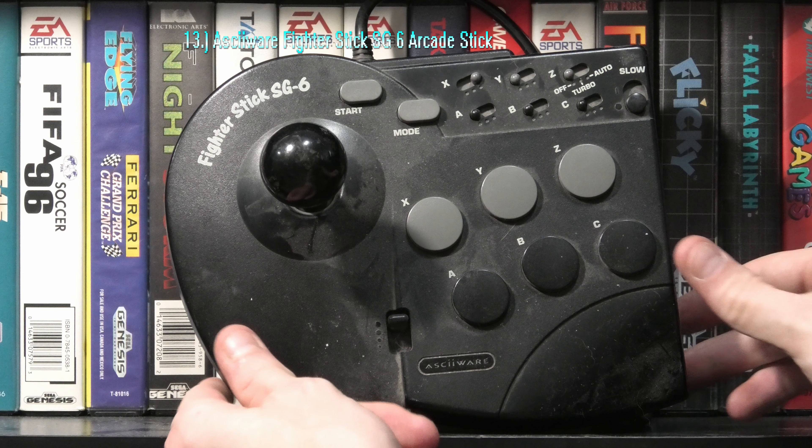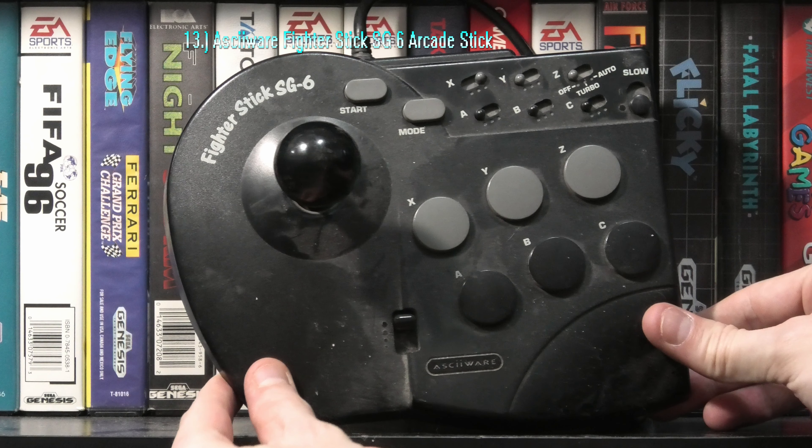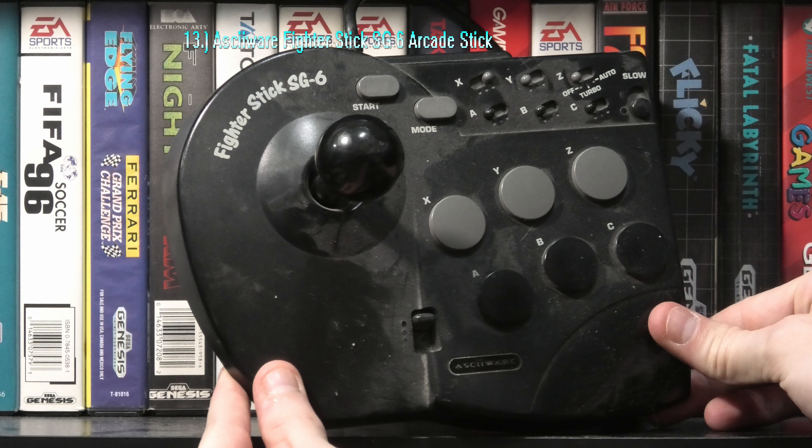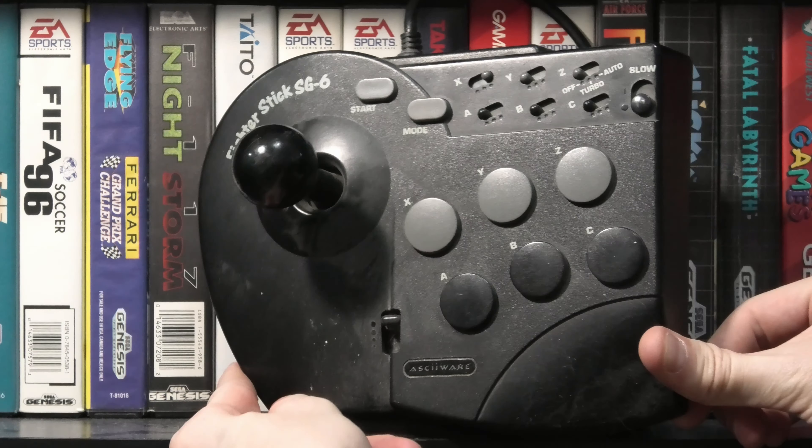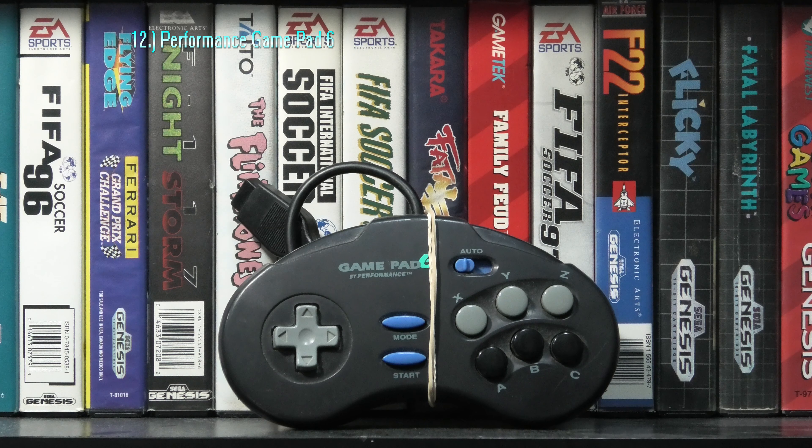The next two might be preference-based, especially if you don't care for the arcade sticks, but the ASCIIWARE PowerClutch SG is built very well, with awesome buttons and arcade stick, along with a bunch of quality turbo switches to mess around with.